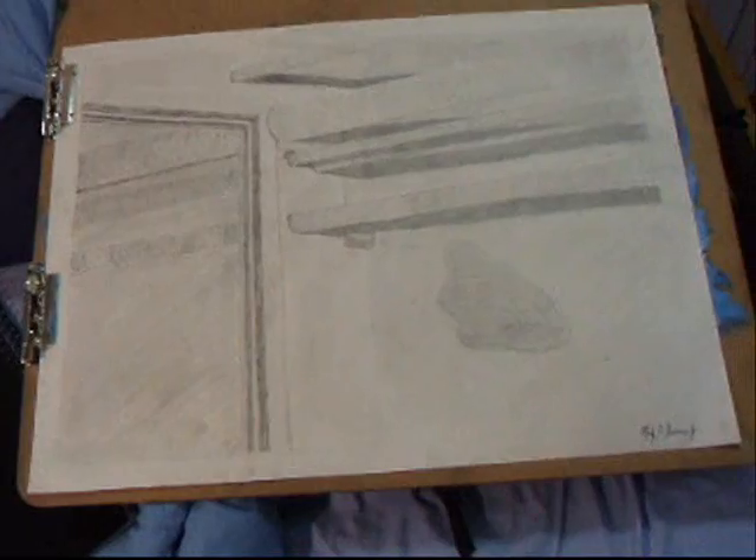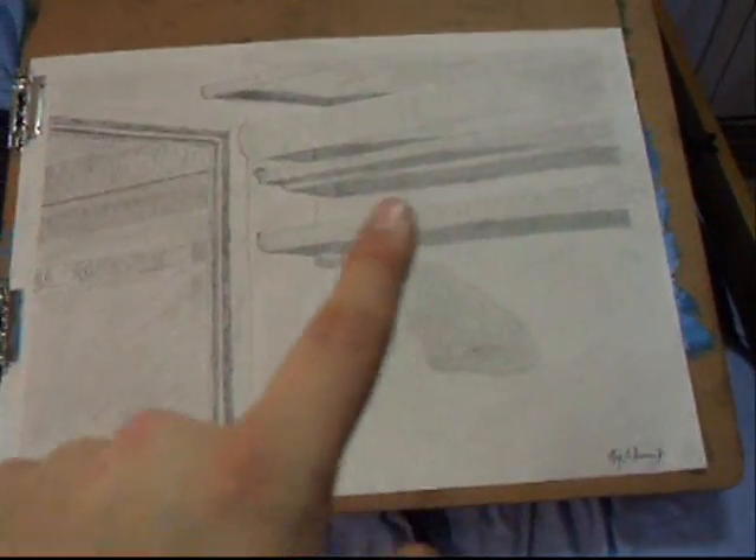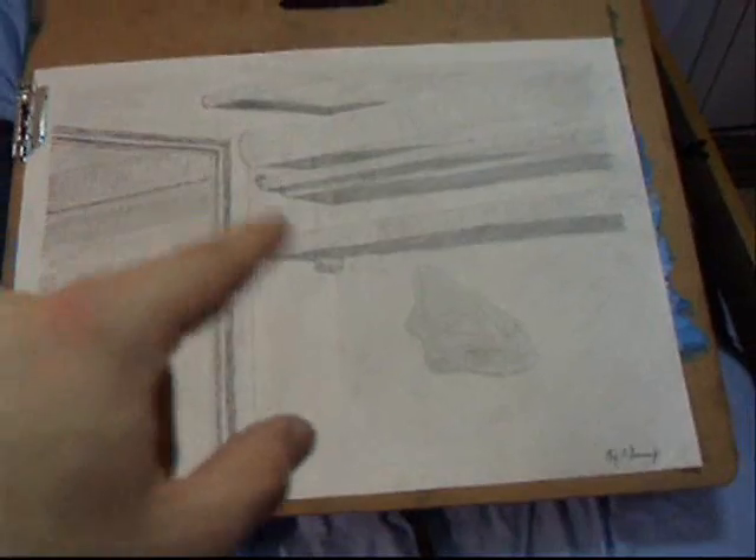I don't know if you can tell, but this picture — this pencil drawing — is of pipes. Some of you might have thought it was a closet; my other friend thought it was a closet too. But you can see the dark areas and you can't really see much else.